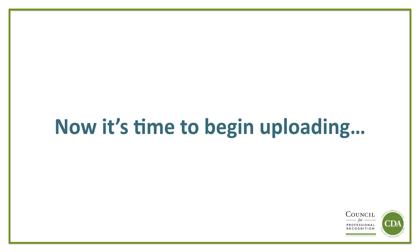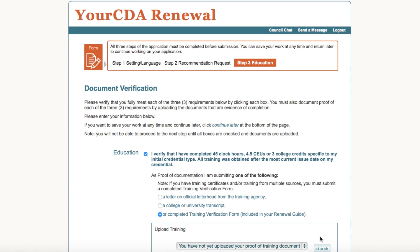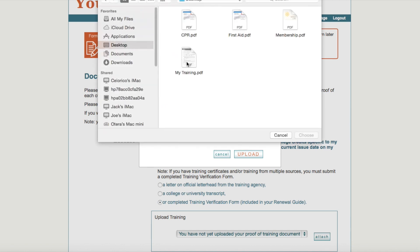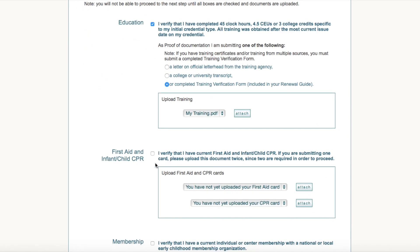Now it's time to begin uploading. Sign in to your online Your CDA renewal application and select Step 3, Education. You must verify you have completed the required number of hours to renew your CDA credential. Once verified, select the type of documentation you will be uploading as proof of training. I have selected the Training Verification Form. I am now ready to attach my training. Click Attach and then choose File. My files are saved to my desktop. I select the file I am looking for, click Choose, and then Upload. You have now attached your first document.